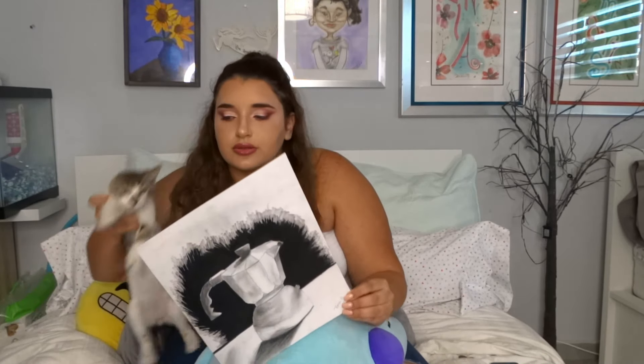My cat keeps interrupting — I'm so sorry! I can't stop him anymore. Anyway, I promise he loves me. Give this video a like if you liked how annoyed I was with my cat.